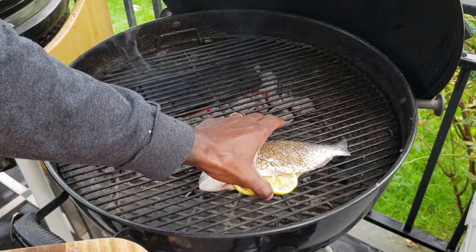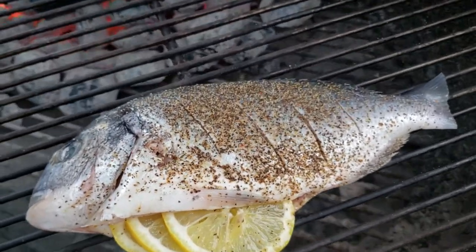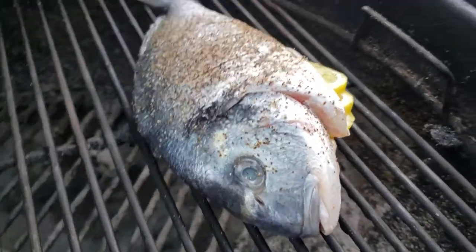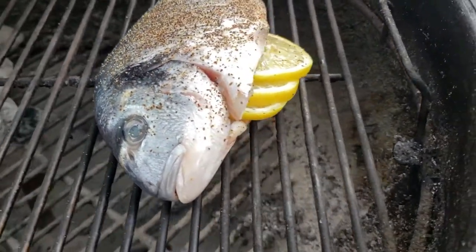Now, we're going to be smoking with apple wood. I got my Weber set up in a two-zone method and here is the Dorade — it is on the grill and it is ready to go. Look at this, it's a happy looking fish, isn't it? It's a real happy looking fish.